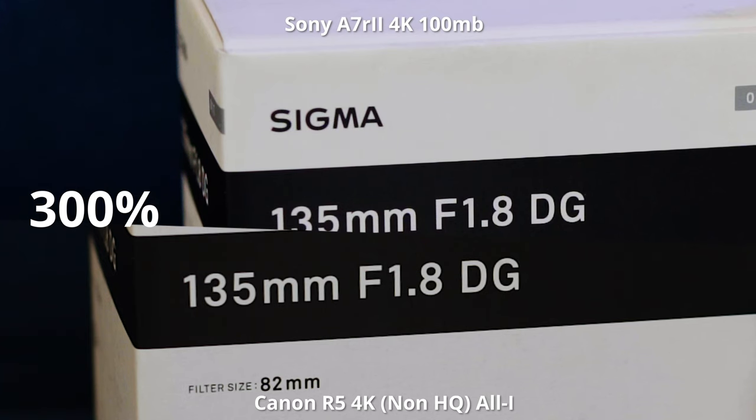I've run comparisons between the 4K 8-bit I'm getting out of the A7R Mark II and the standard 4K from the R5 that doesn't overheat, and they're practically identical.